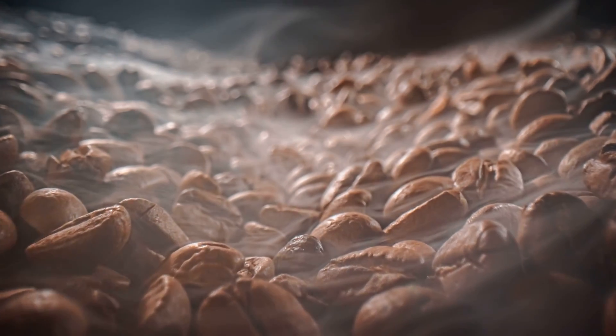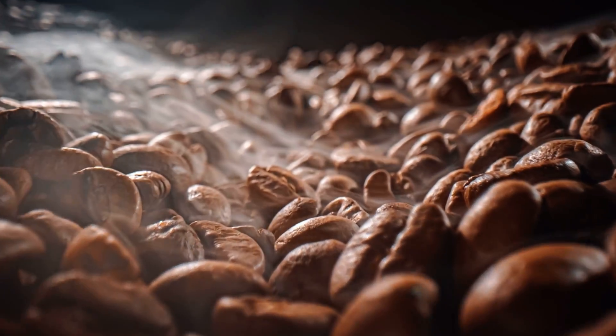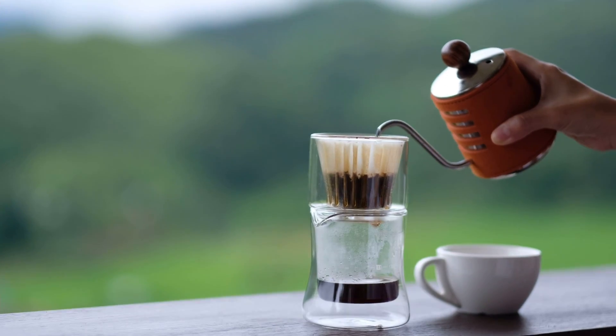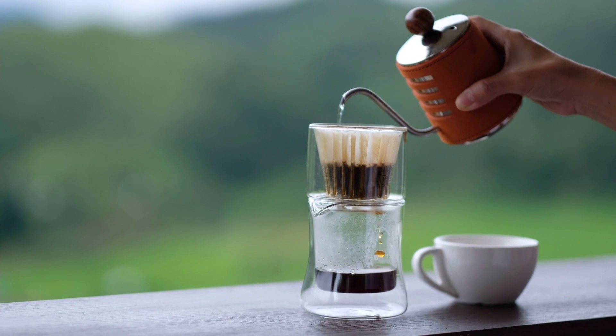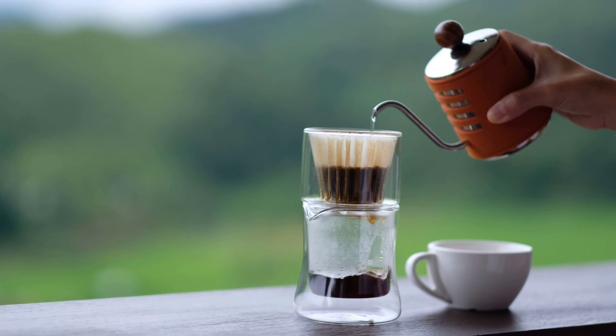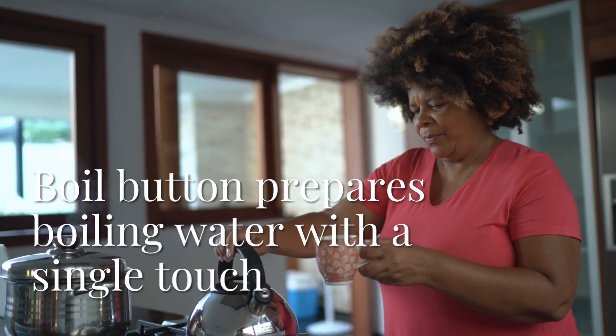Its signature precision pour gooseneck spout works remarkably well for those who love to make pour-over coffee, too. The minimalist design is what definitely won me over though. Anytime I have a guest over, the first question they ask is where that kettle is from. My kitchen counter looks so neat and clear without my bulky old one lying around.